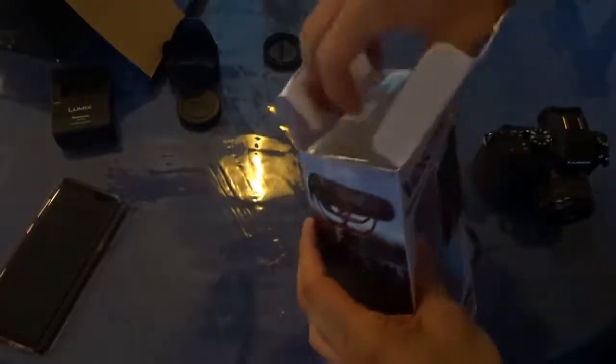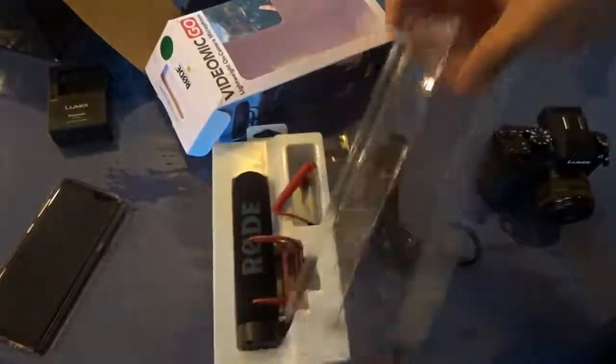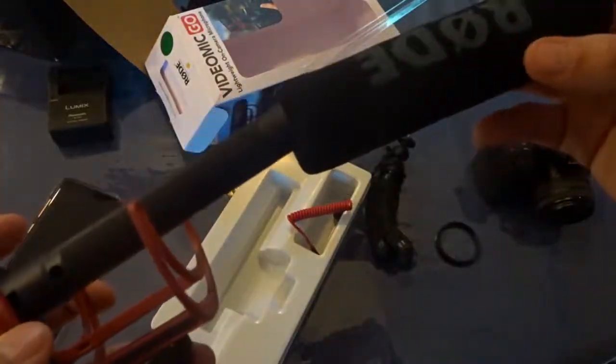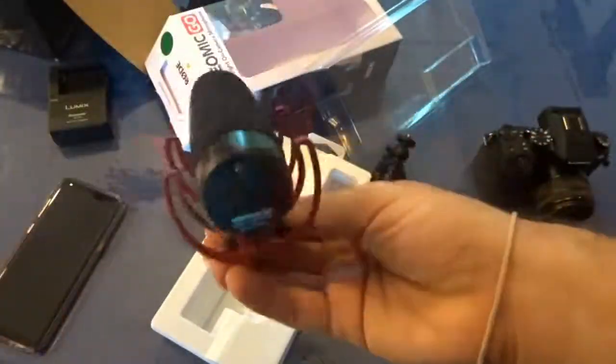Let's go ahead and open this. So this is the mic itself — a little dirty. Okay, let's see. That's what it looks like with the sleeve. I'll see what it looks like on. Dang, it is very lightweight — holy crap.